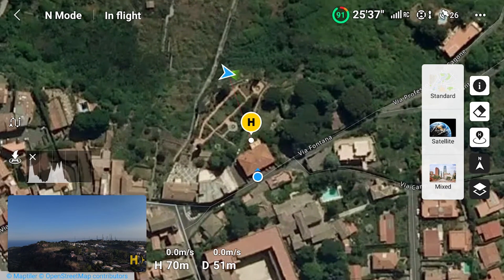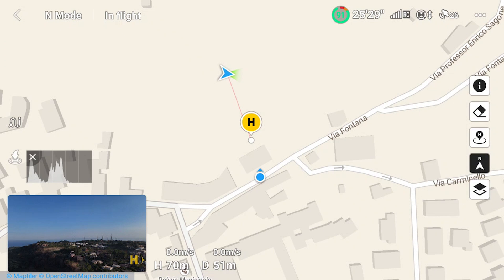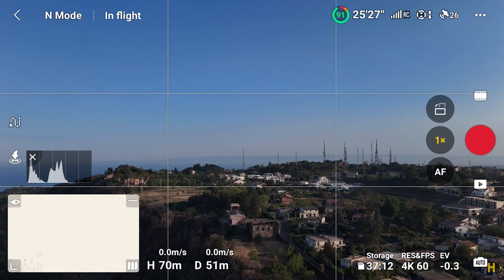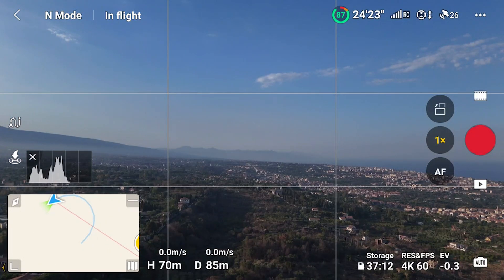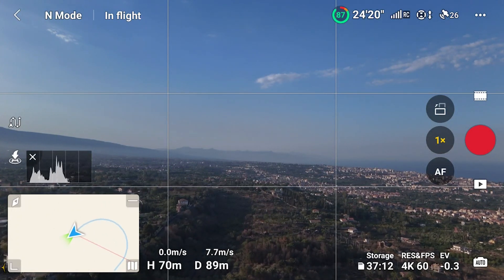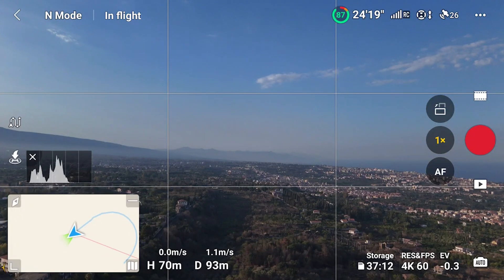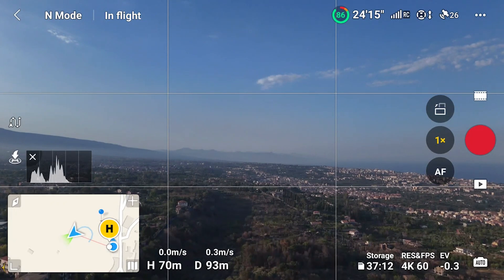To go back to the normal view with the map in the lower left corner and the camera view on the screen, simply tap on the small rectangle in the lower left corner. When the aircraft is far away, the drone, the home point, and the remote controller may not all be included in the view, but the minus icon at the top right toggles to a zoomed-out view including all three items.